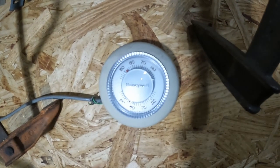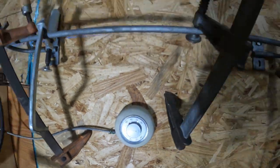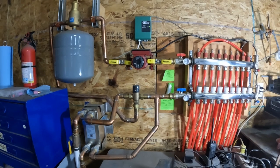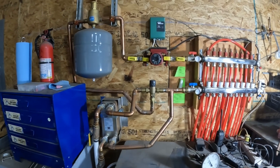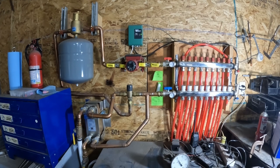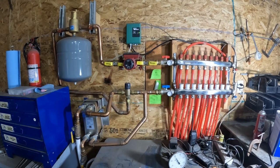I keep the thermostat set at 50 and it stays right around 54 to 56 degrees in here. I love working in 55-degree weather — that's fantastic. I'll hold the camera still here so you can take a still shot if you need.